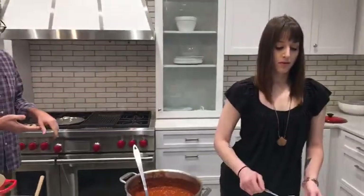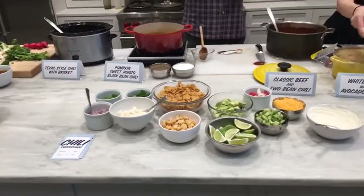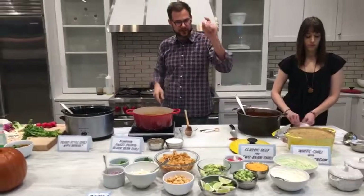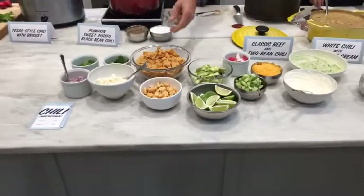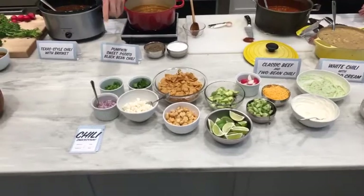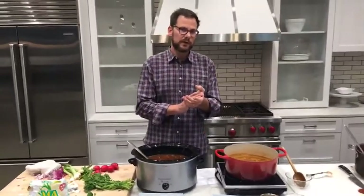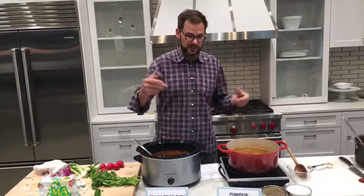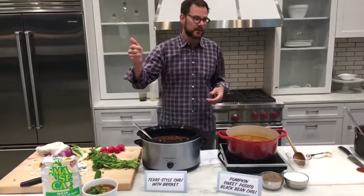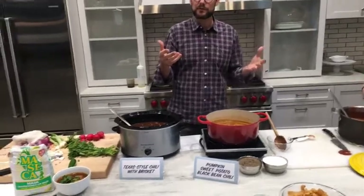Everybody knows the best way to finish chili is with a variety of toppings. They've got about 20 options including Darcy's avocado cream, sour cream, tomatillos, cheddar, radishes, avocado, lime, corn two ways — corn nuts and Fritos — queso fresco, scallions, red onions, cilantro, and hot sauce. Voting is open and links to recipes across CookingLight.com and MyRecipes.com are available.